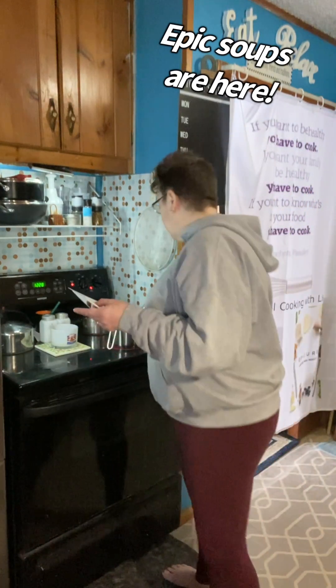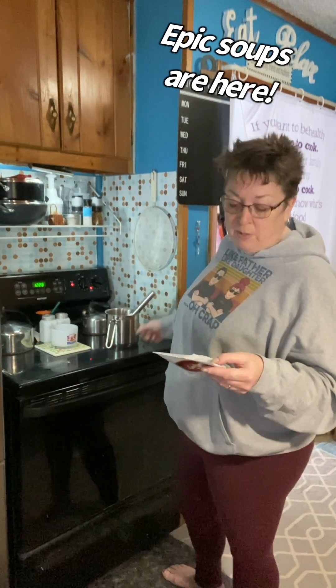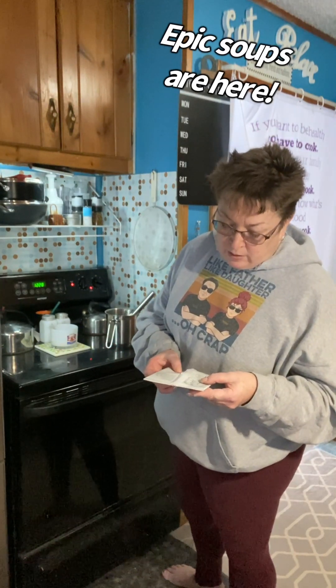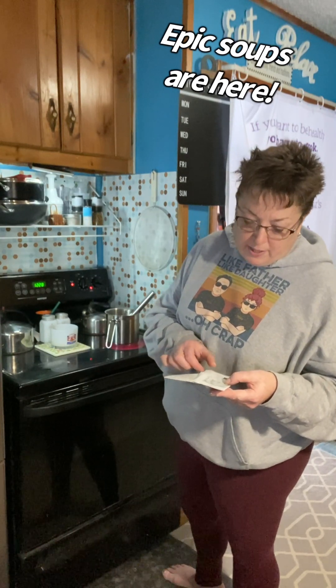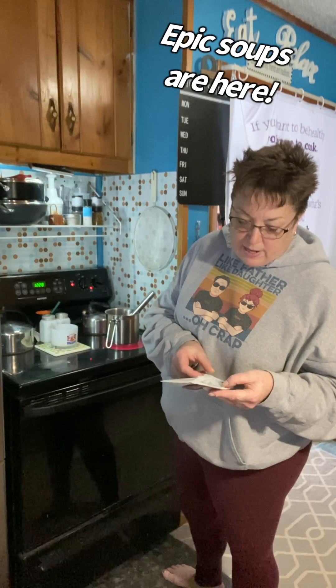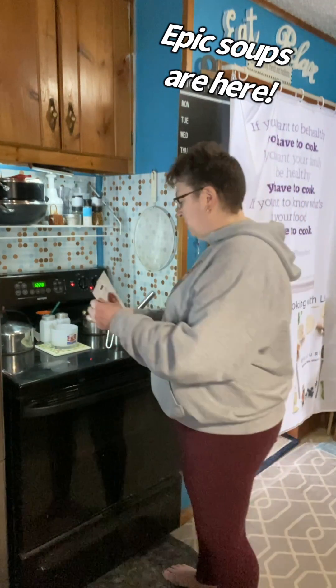And no fat, no cholesterol. If I ate the whole four cups of soup — which I am not eating the whole four cups — it's only 240 milligrams of sodium, three grams of fiber, 13 grams of sugar, six grams added sugar, and three grams of protein.